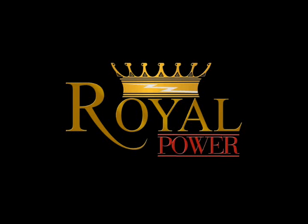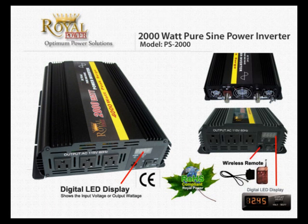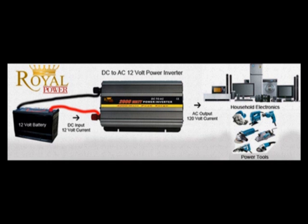Hi everyone. Today we're going to take a closer look at Royal Power's amazing 2000 watt Pure Sine Wave DC to AC power inverter. For those of you unfamiliar with power inverter technology, this is a basic technology that allows you to use DC current from a car, truck, boat, or even a standalone battery and convert it into standard AC current.